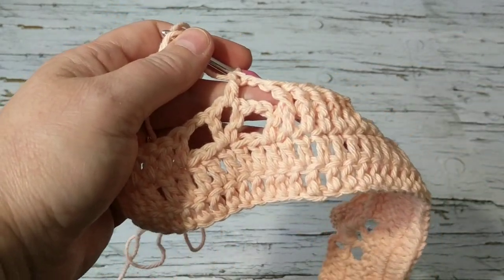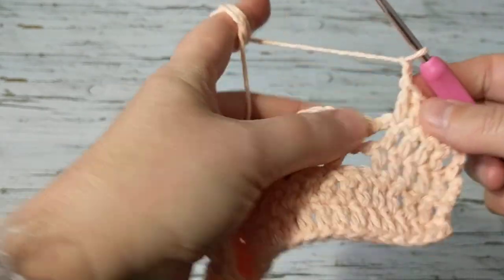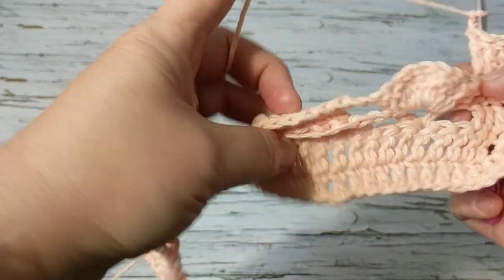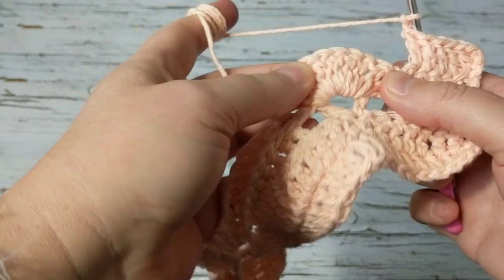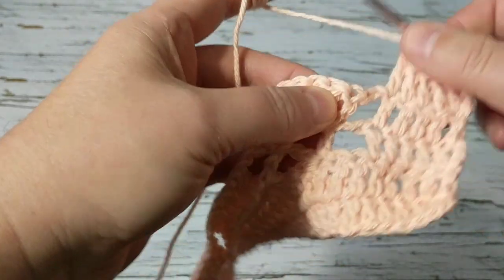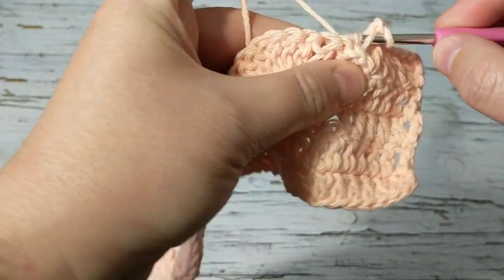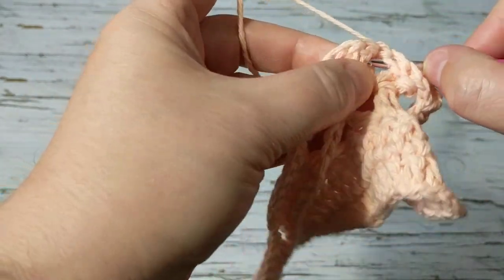I did my five crochet, my two chain, and now we're going to do back post. We did front post at the front, so now we do back post. We don't skip anything yet — we start our increases on the fourth row, so there's plenty of time. I'm just going to do back post double crochet, a total of 10 back posts.